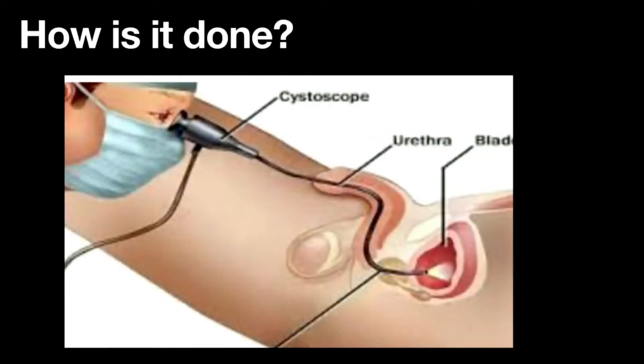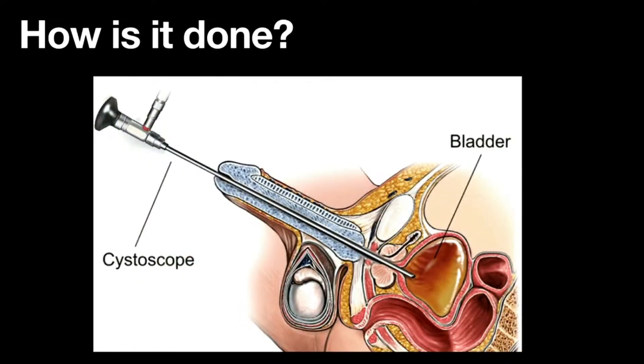For men, there's what I call the S-curve, and that's where the scope is passed. That S-curve is much easier to negotiate with a flexible scope than with a rigid scope where things have to be stretched out. With the rigid scope, the S-curve has to be flattened. This may sound like a much worse procedure, but in the talented hands of a urologist — they know just how to bend, turn, and twist to make the scope slide in fairly easily, so even the rigid is not terrible.